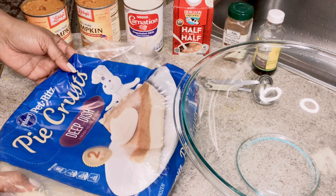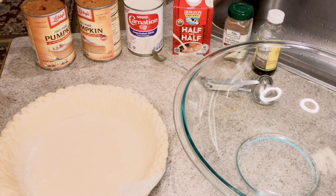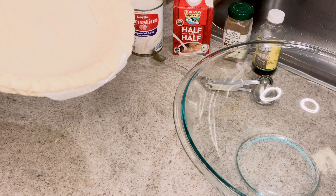So I have the pumpkin pie crust. I brought this from the store, the supermarket. I don't have the chance to make it from scratch. And I'm going to put it in the oven for six to seven minutes.